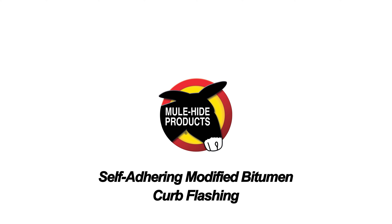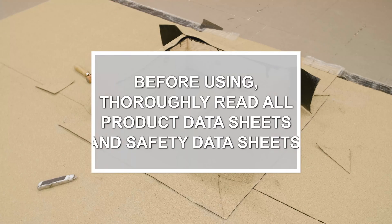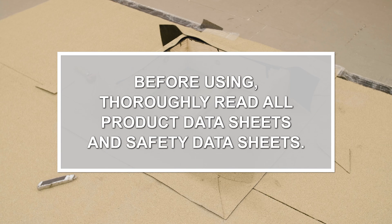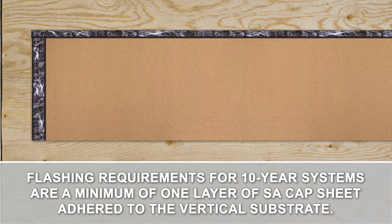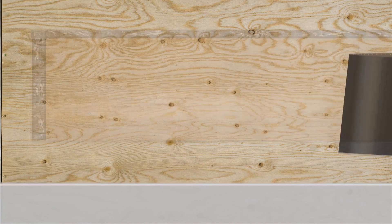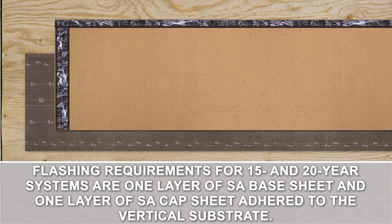Curb Flashing. Flashing requirements for 10-year systems are a minimum of one layer of SA cap sheet adhered to the vertical substrate. Flashing requirements for 15 and 20-year systems are one layer of SA base sheet and one layer of SA cap sheet adhered to the vertical substrate.